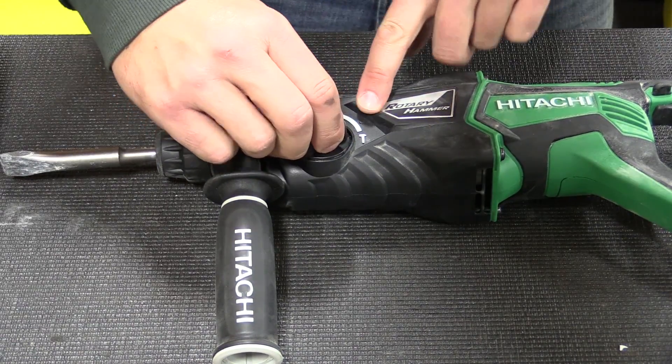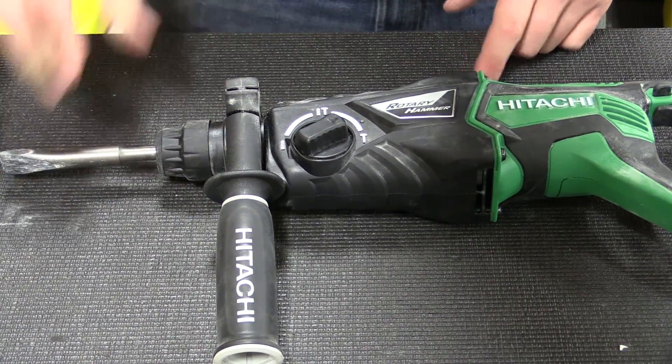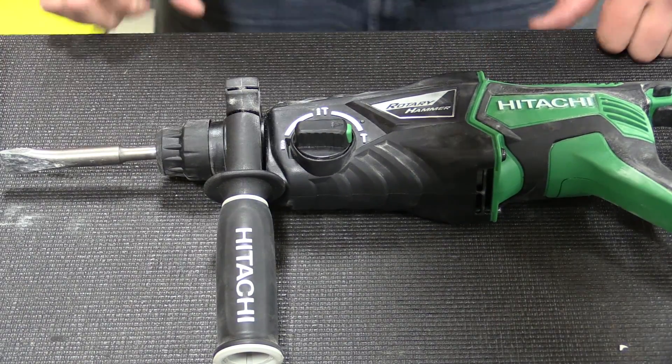You push it part way over to this little dot here, and that allows you to change your bit setting before you get into the hammer only mode.